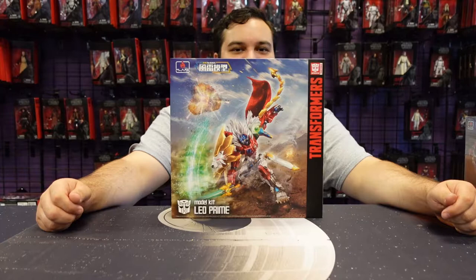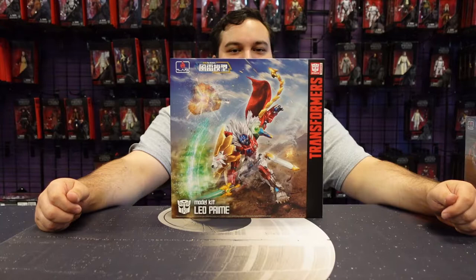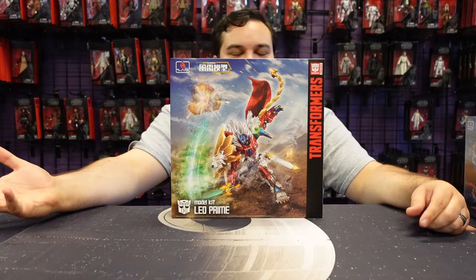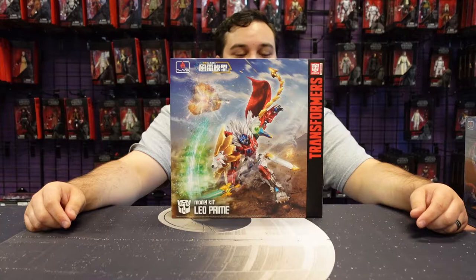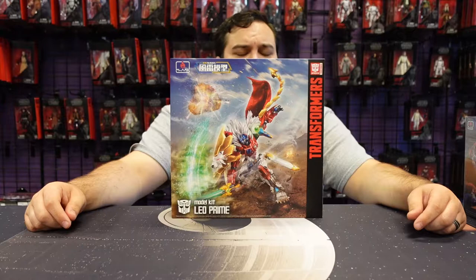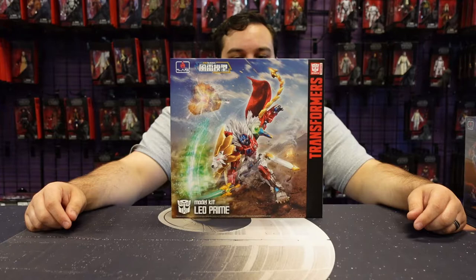Hello there, Transformers fans, and welcome back to another Bay 12 video review. Today's video review is sponsored by our good friends over at Flame Toys, who make some really awesome model kits. There are plenty of you watching who are fans of building Gundam model kits or other assorted model kits, because there are all kinds where you can build a fully articulated action figure with some really cool details.